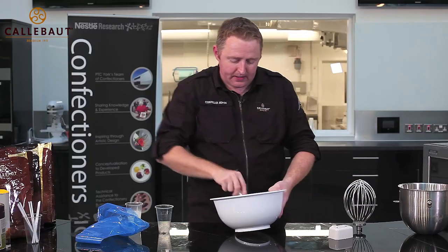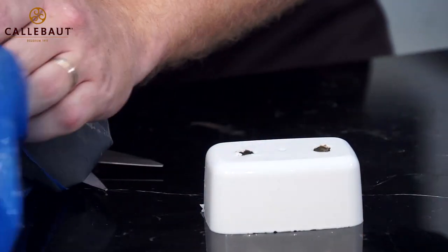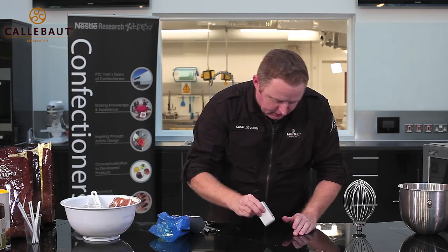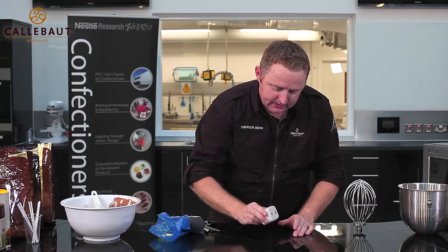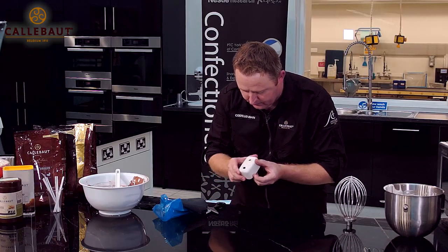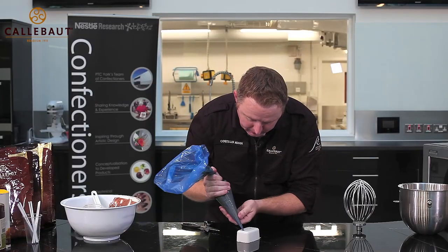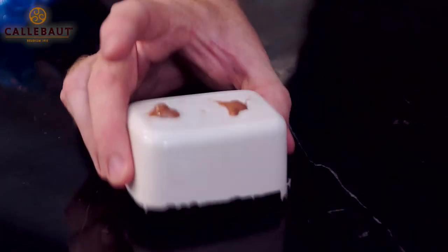We can then put that into a piping bag. I'm going to pipe a little bit in at first, then tap it on every side — one side, second, third, fourth — just to make sure it's fully pressed into each side so we don't get any air bubbles. Now we can fill them all completely. This can go into the freezer overnight.